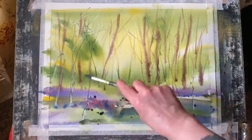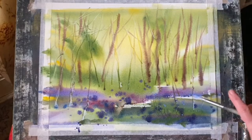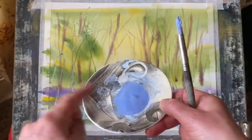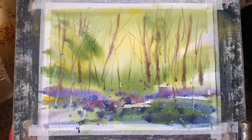Now I'm using a stiff hog bristle brush to spatter in mixtures of ultramarine blue, and then I'm going to drop in a mixture of ultramarine blue and white gouache to start off a much more pale, delicate look for this base for my bluebells. The mixture is quite opaque because the gouache has been added, but I think it'll give me that nice light carpet of flowers mixed with the pure ultramarine blue and hints of alizarin crimson.